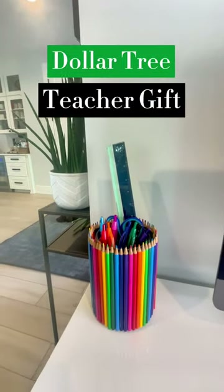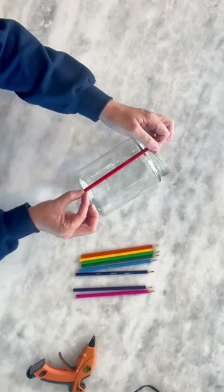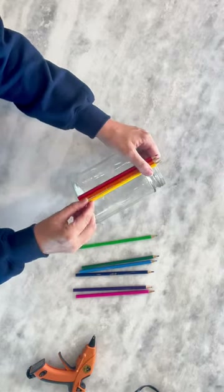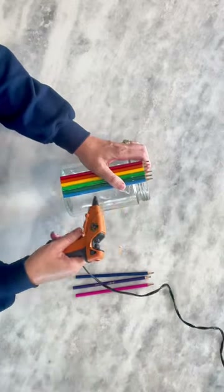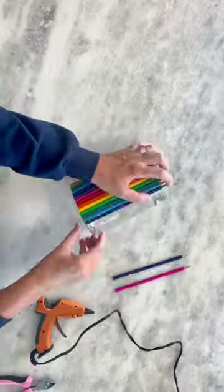Let me show you how to make this new teacher gift. I sourced all my supplies at the Dollar Tree. Simply take your glass jar or your vase and add some hot glue. Then add your colored pencils one by one. Make sure to line up the bottom of the pencils with the bottom of the jar.